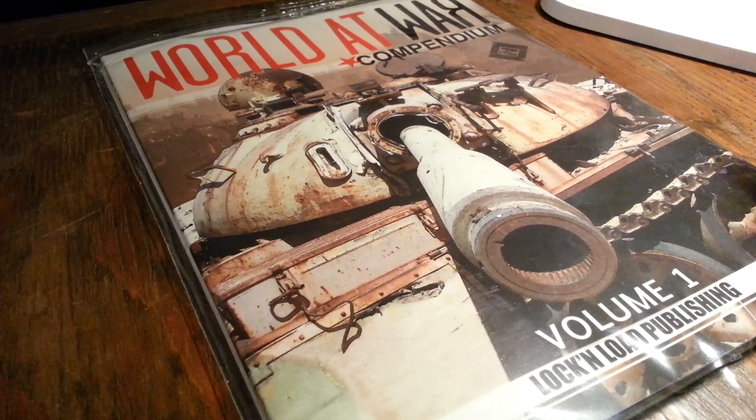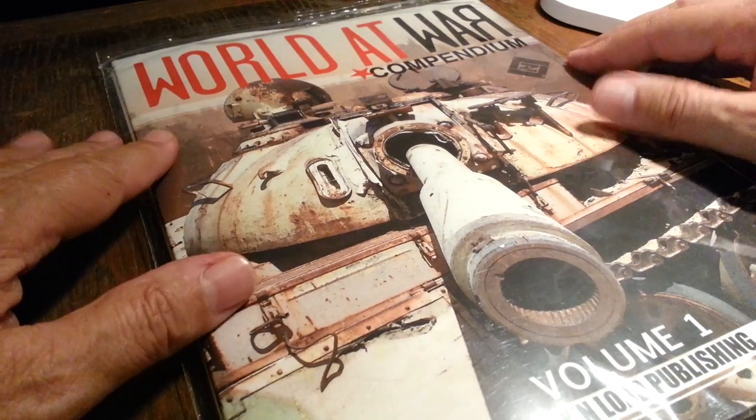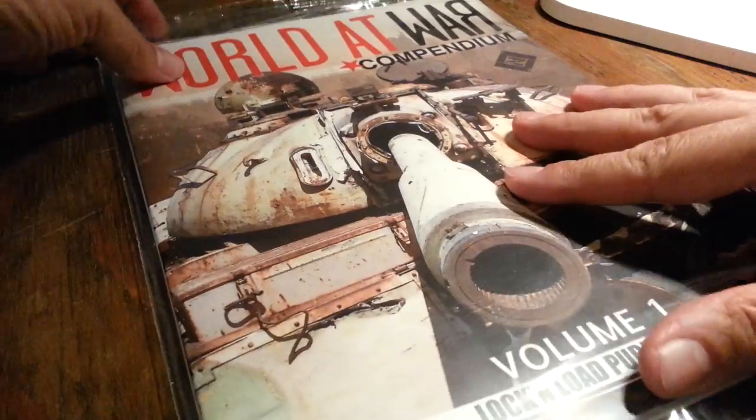Hey there everyone, you're looking at the latest print run of the World at War Compendium, Volume 1, which implies that there well may be a Volume 2 at some point.